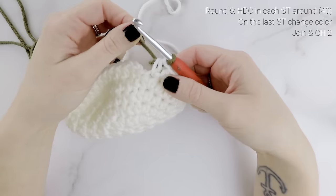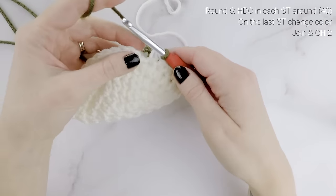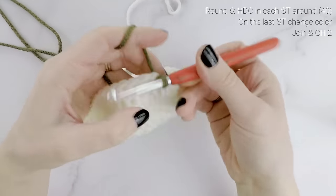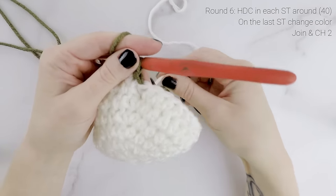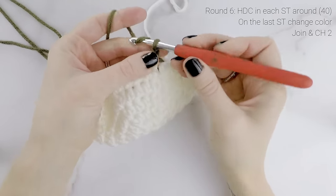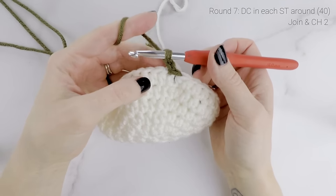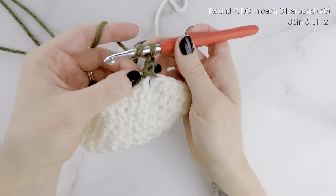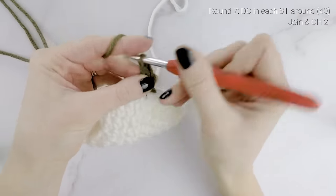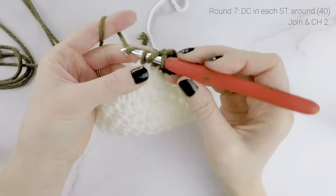My stitch count is still at forty. Using this new color, join to the beginning with a slip stitch and chain one. Now we're on to round seven — chain two and work one double crochet into each stitch around, starting into the same stitch that we joined into. Work one double crochet into each stitch around for round seven.